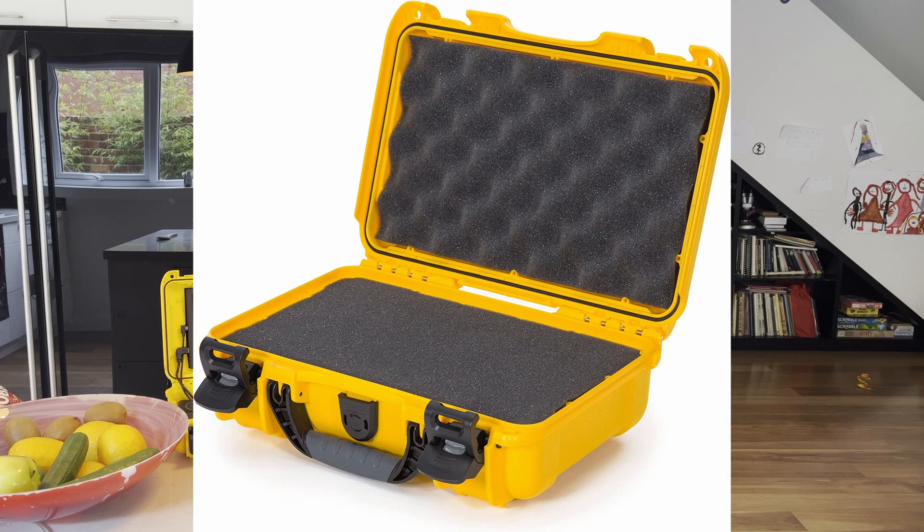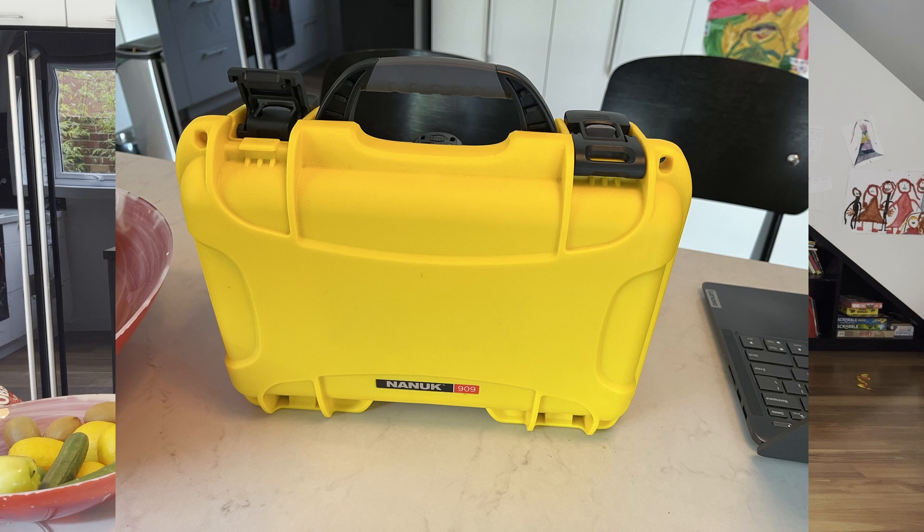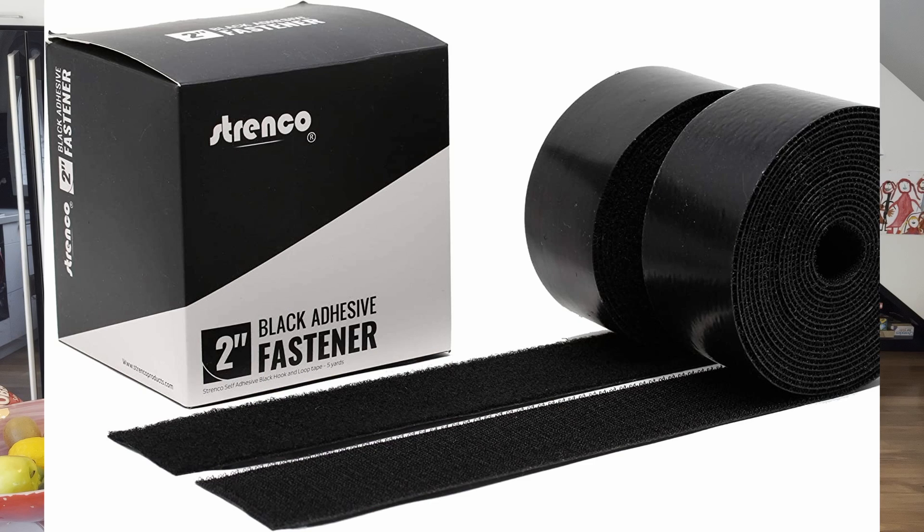First of all, this is a Nanook 909 waterproof hard case — it's got a foam insert, which I've removed. The next thing I used is Strenco self-adhesive tape. I've linked to everything in the description: all the components, all the parts, including the double-sided velcro tape that I used for all of it.